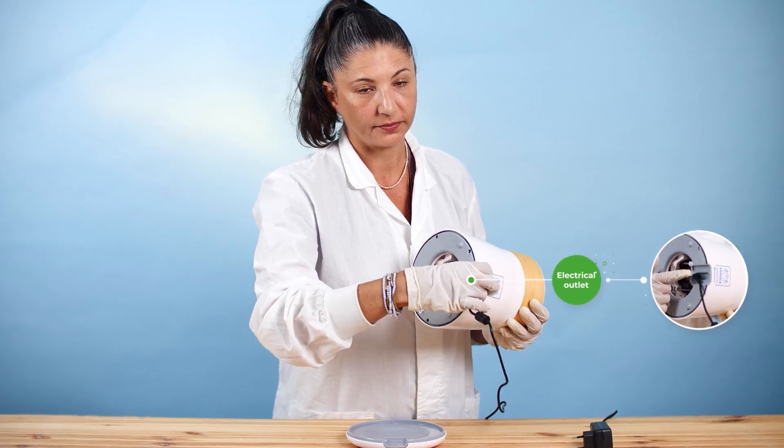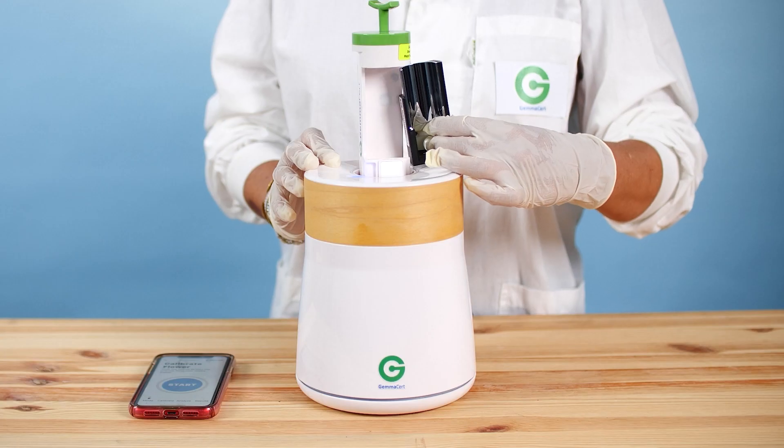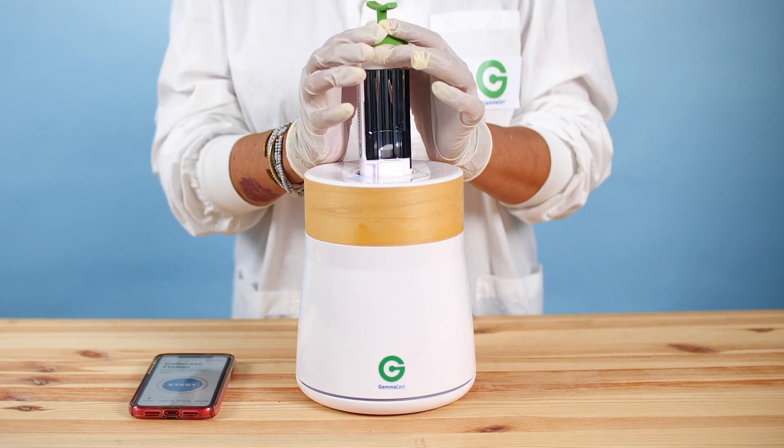Connect your GC to the power supply and pair it to your Android or iOS device. Place the reflector inside before calibration.